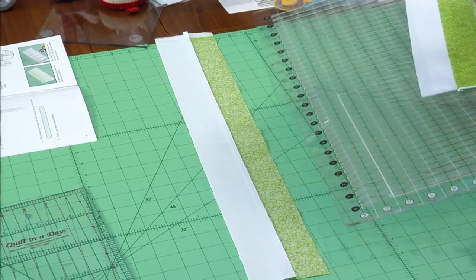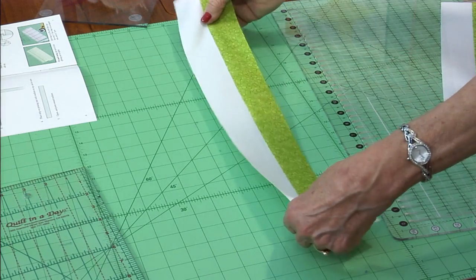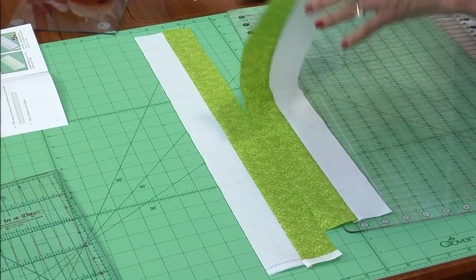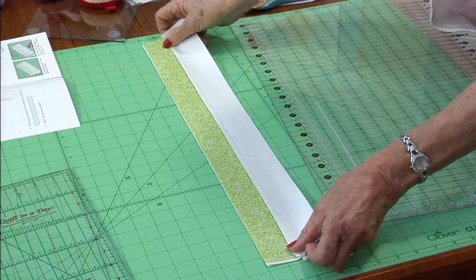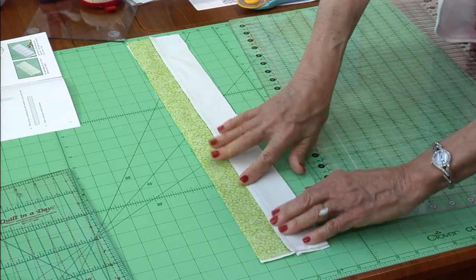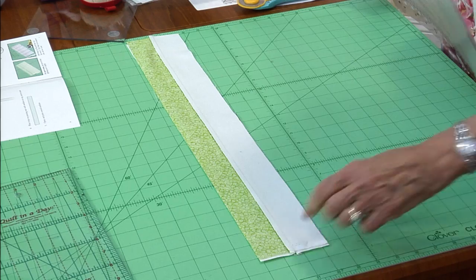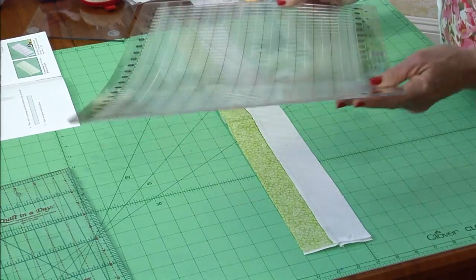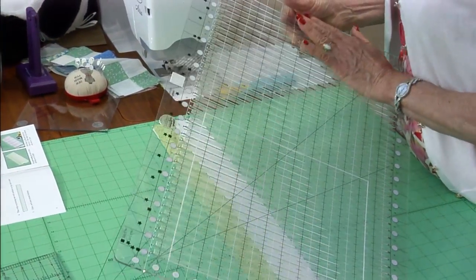Now on page seven — take one set of strips and put them right side up, then take the second set of strips and place them right sides together with dark across the top. Just line them up and wiggle them into each other. As soon as you feel that they're flat, they're all locked together. Now comes a shape cut — we're going to cut these into two-inch segments. This ruler is from Creative Grid, and it has etching on the back so it doesn't slide.